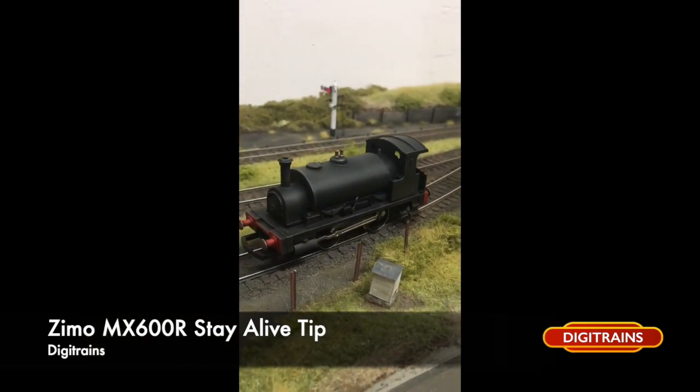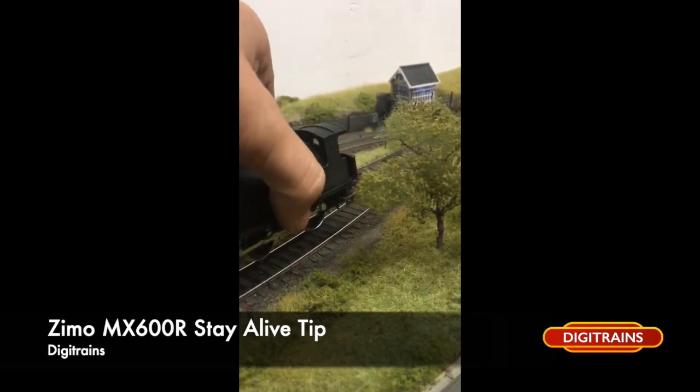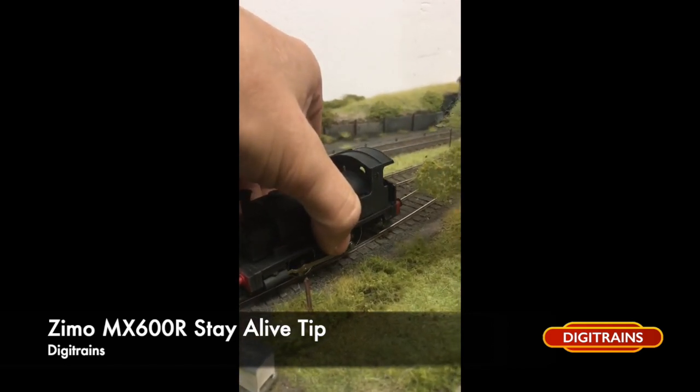Here it is on my little old Hornby Class 0F pug — just a quick demonstration of it working. There we go. I hope you find this video helpful and see you soon. Thank you.